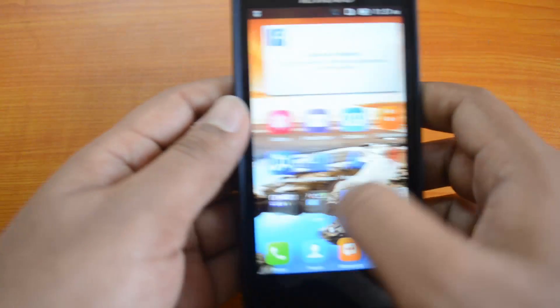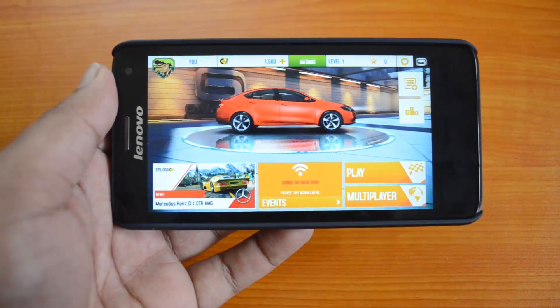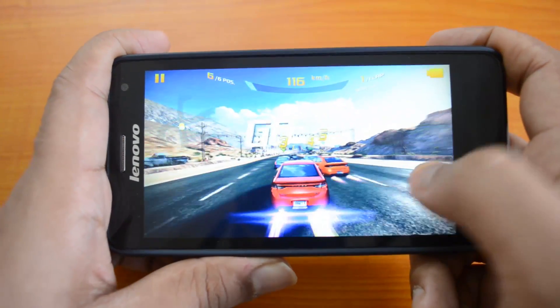Now let's go ahead and check out the gaming performance of this device. We have installed Asphalt 8: Airborne, so let's see the performance. We'll just play a round of gaming — starting off the game now.